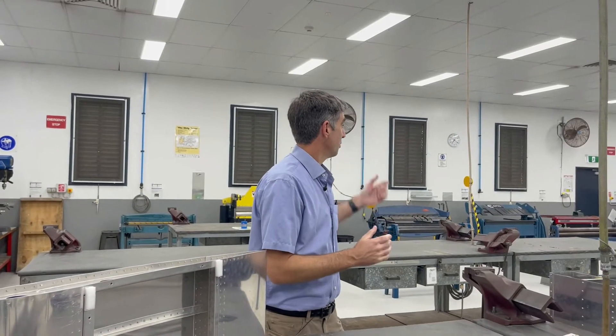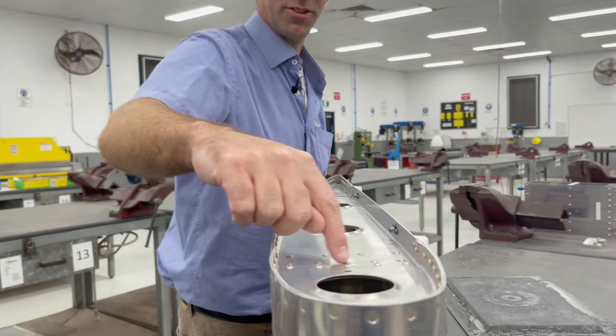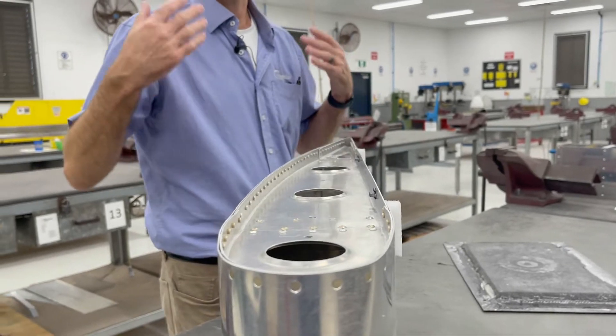Around the workshop we've got multiple different tools which you'll get to use — from rivet guns to actually making our aluminium skins, all attached by solid aluminium rivets, so you'll get to use drills, drill presses, rollers, presses, and all those sorts of things. I hope this little insight has given you an idea of what we do here in the structures workshop. Back to you, Steve — thank you.